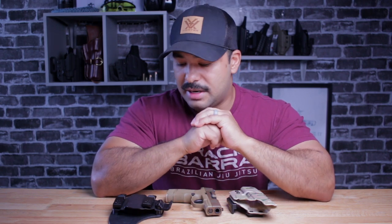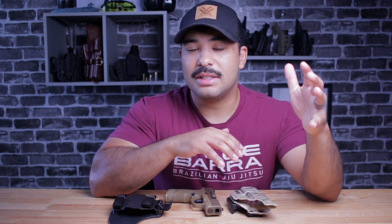You definitely want to go check out that other video because it shows you the difference — without the claw and with the claw in this video. To me, in my opinion, what do you guys think? Did the claw fix that printing issue? I think I'm comfortable with where I'm at when it comes to the printing of the Reckoning with this additional claw on there.